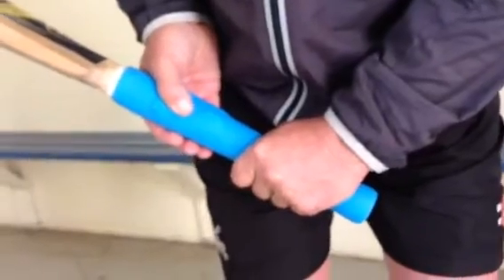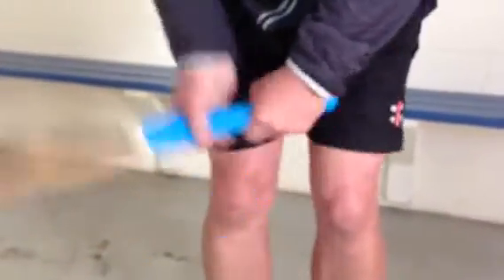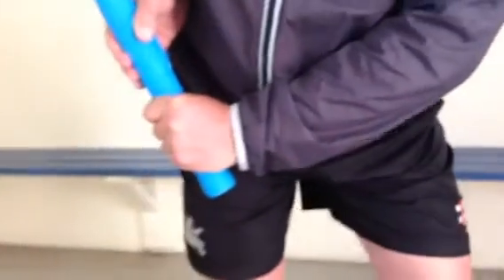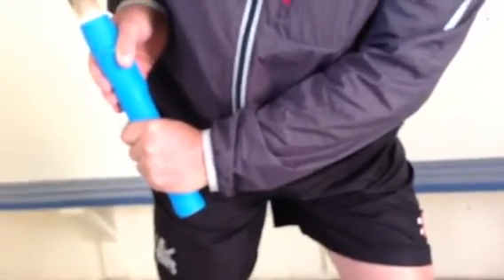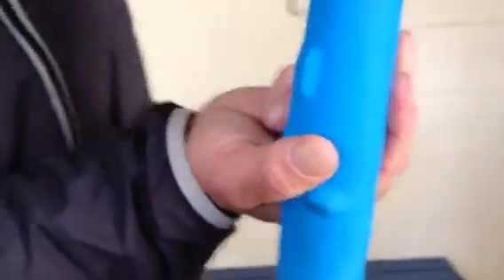Really importantly, we can play the ball under our eyes. So pick my bat up, go forward towards the ball, and as I come through you'll notice that my bottom hand is only my thumb and two fingers on the bat. The top hand is still really strong and I'm playing the ball under my eyes.